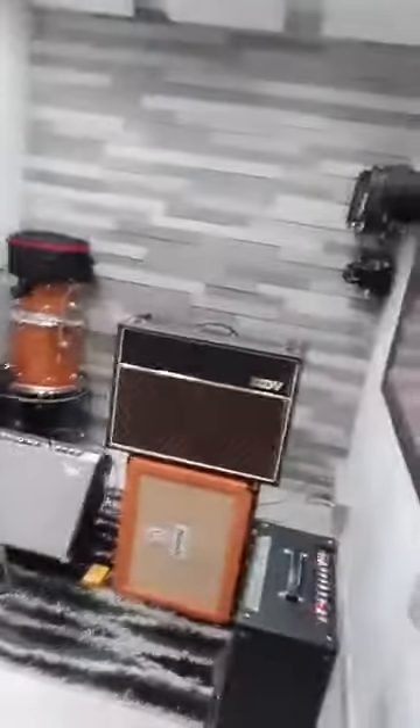Here we are at the studio. Here's my man Powell who's setting up the amps. He set up a twin, a box, and an orange — which is that one over there. Just look at how cool this studio is, I'm excited. I brought all my guitars, he brought all his guitars — I think we have an excess of guitars, but all right.